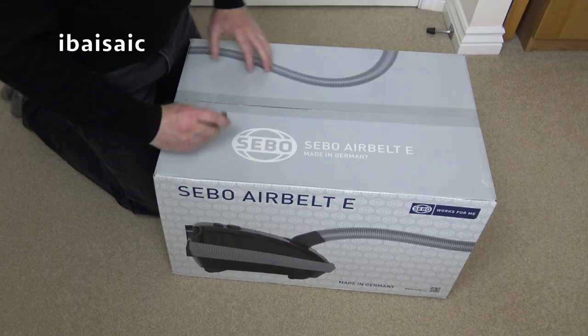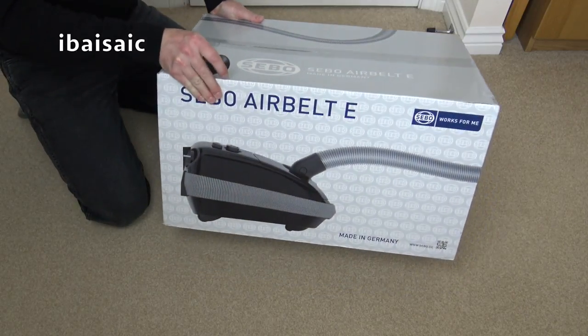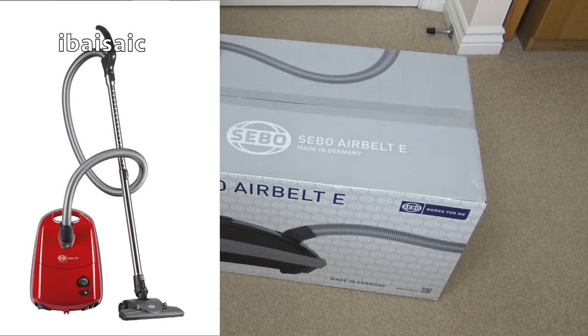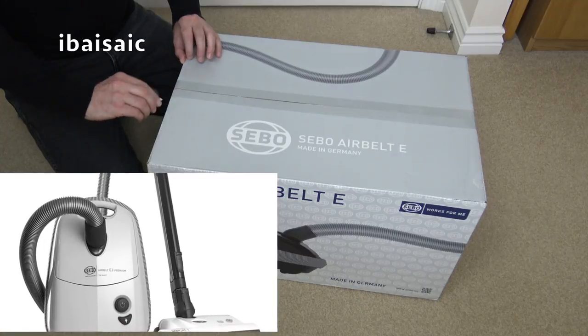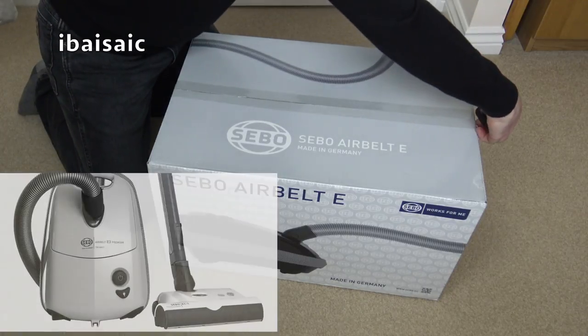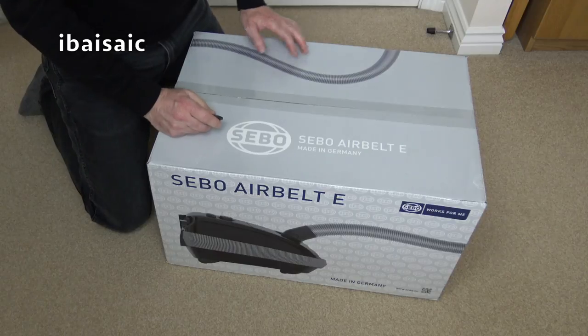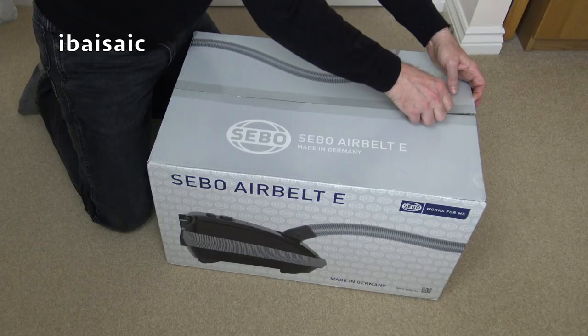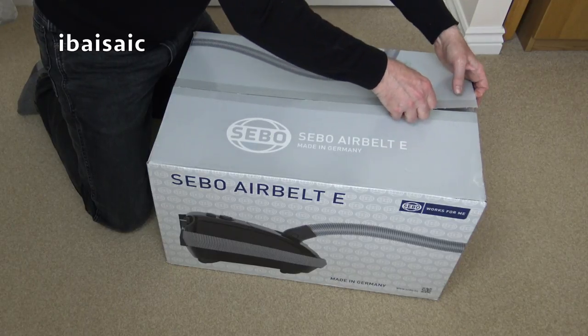So I panic bought this SIBO AirBelt because this is a 1200 watt motor. Any future AirBelt machines will have to be under 700 watts. I have two other SIBO AirBelt E's and they are both 700 watt cleaners — a straight suction cleaner and a powerhead version. I was a bit disappointed with the suction power of the 700 watt SIBOs, so I thought I would get a 1200 watt E series while I can.